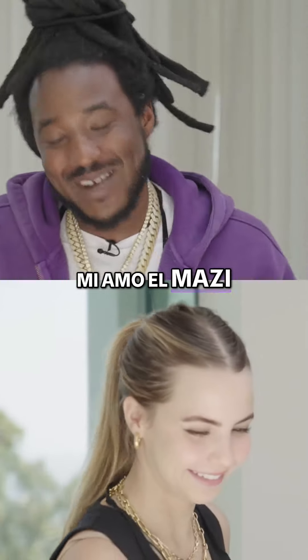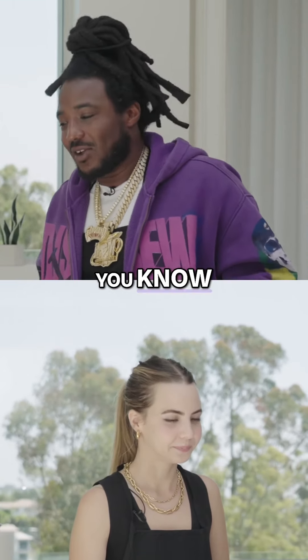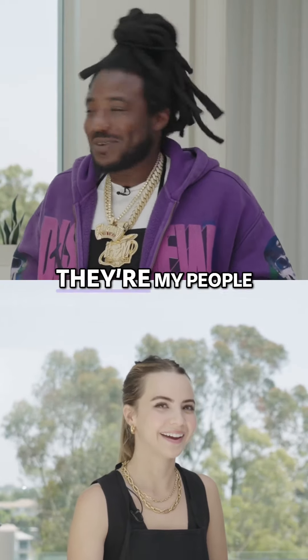Yeah, straight up. But you know, I function with enough primos, and I'll be hanging with my people — and my people, they taught me.